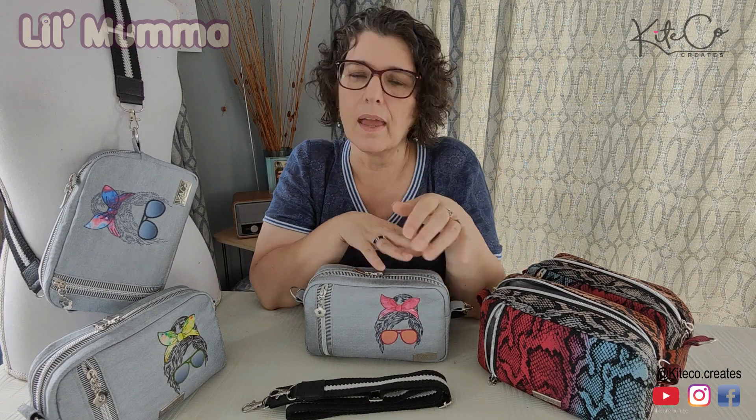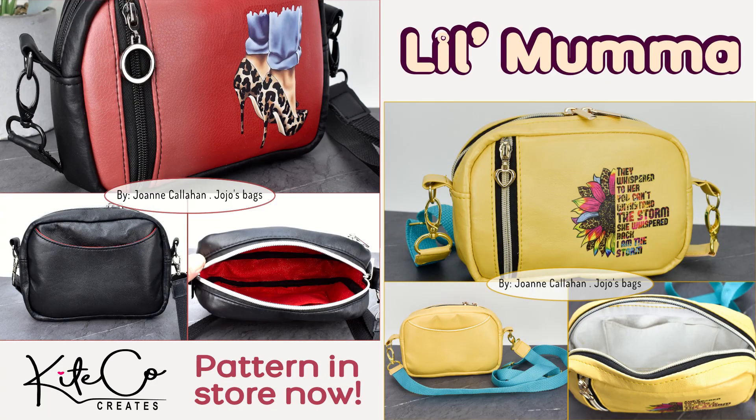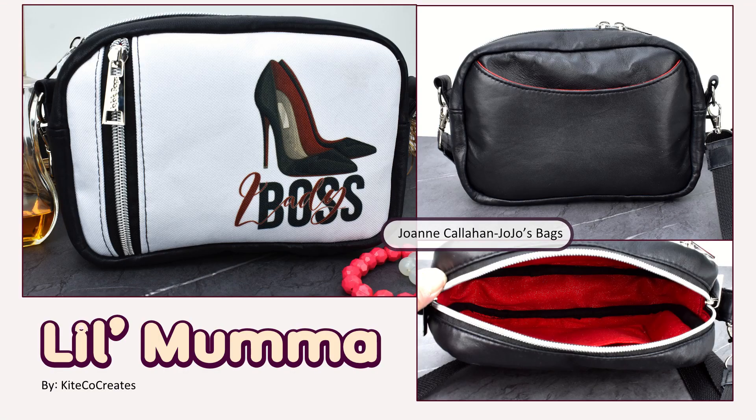Some of the testers did amazing jobs with sublimation and HTV designs, because I think she really comes to life with a design, don't you?